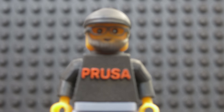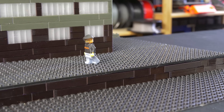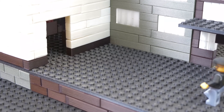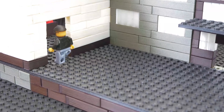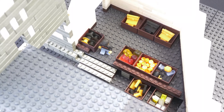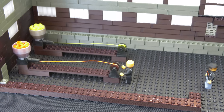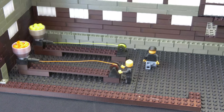Before we go into how to print bricks compatible with original LEGO, let's take a quick tour of the factory with our LEGO Joe. First we enter the warehouse, which is full of boxes with printer parts and those sweet sweet Haribo gummy bears. From there, let's continue to the Prusament manufacturing lines — this is where we produce our own filaments with the perfect winding you all love.